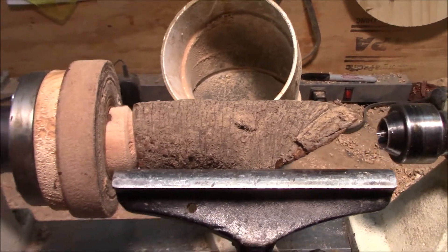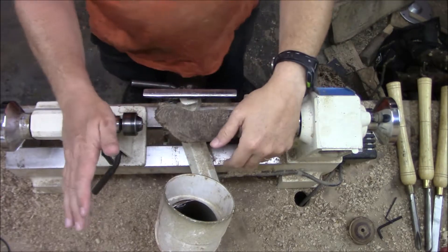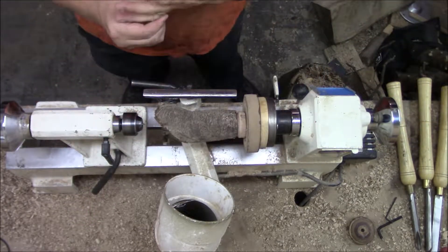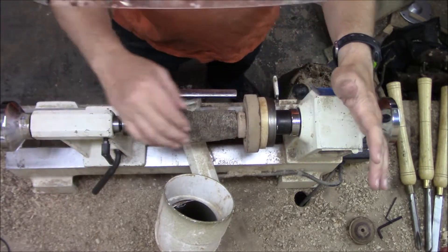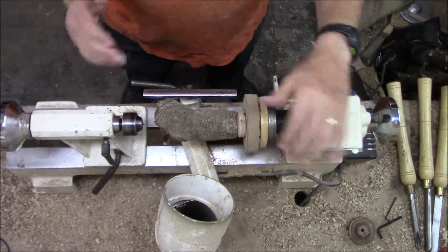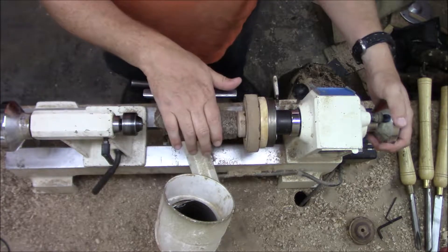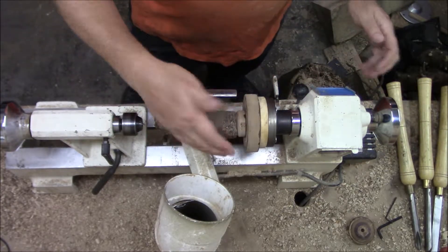First thing — just to remind you, this is found wood. Anytime you're working with any kind of found wood, even if it's not found wood, just double-check: make sure there's no nails, screws, anything like that, and make sure there's nothing living in it. I've been over this piece a bunch of times and I'm fairly confident everything's pretty safe, but with roots you also have to be careful — there may be rocks in there that you don't even know about.